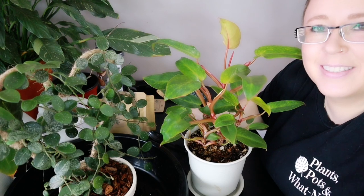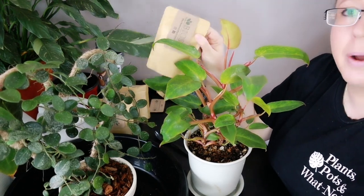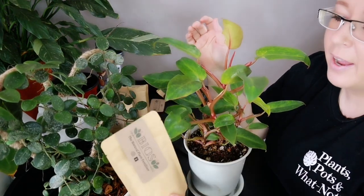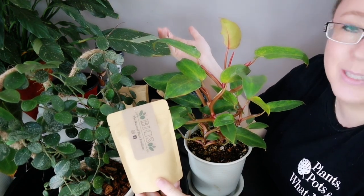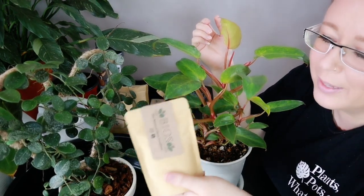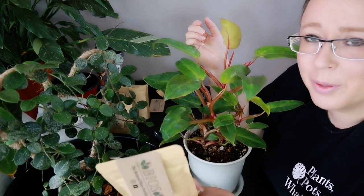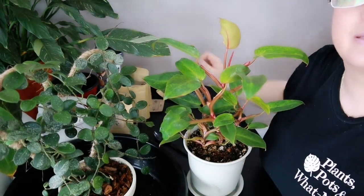A big huge thank you to Bios Nutrients for sending this to me and allowing me to try it. I've heard nothing but good things, and I can't imagine my experience will be anything less than amazing. I'm just generally happy to support local. Thank you for allowing me to use this and tell people about it. Alright, let's move along — we've got lots of stuff to do today.